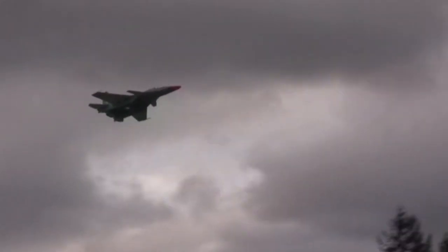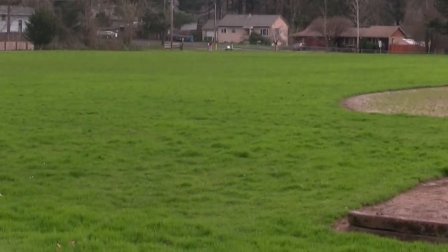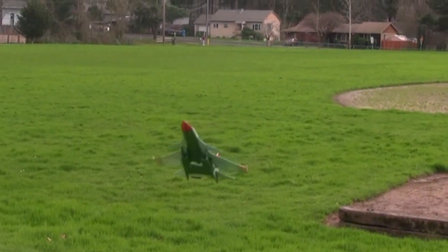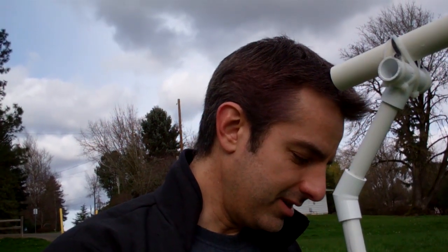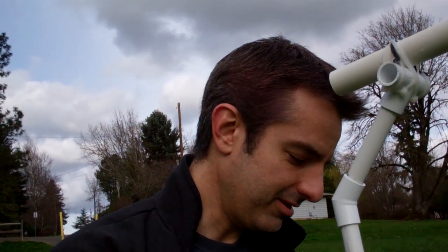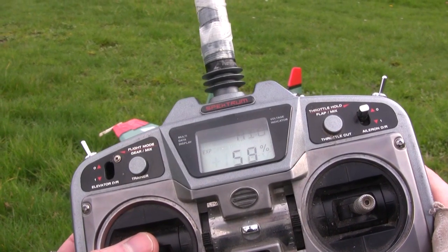I'm gonna land it and put some expo on it. Going with the wind for the landing — it'll be a little hot. There you go, okay. So that was darn good. Let's figure out how to put expo — exponential — on it, just to soften things up on the radio. Randomly found it. Okay, expo — aileron. So I have expo, and that's roll with 50. Let's see what 100% does.